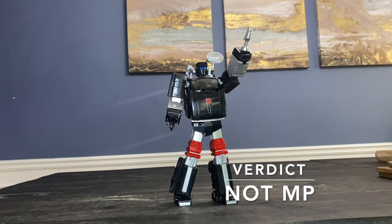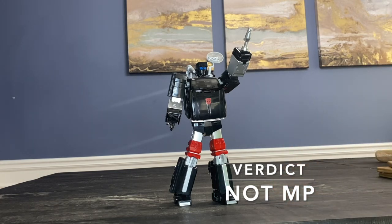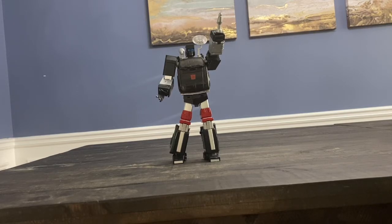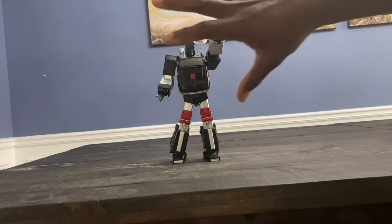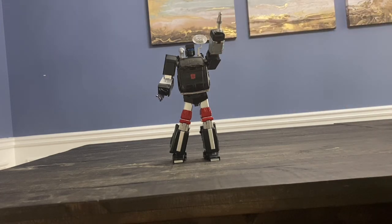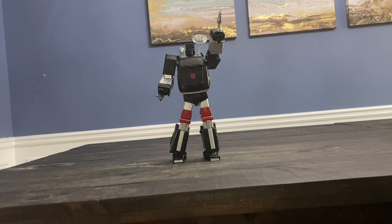I think he could have been their best figure if they had just finished those details. He comes across as not as good as he could have been because they didn't dot their i's and cross their t's. Thanks for watching — I hope you enjoyed this. I wanted to do a quick shot without the light ring to show how drab he looks on the shelf — his face just blends into a pool of black. That's to nail home the point about how the unpainted black plastic doesn't stand out. Alright, thanks.